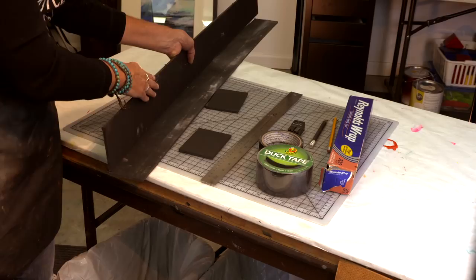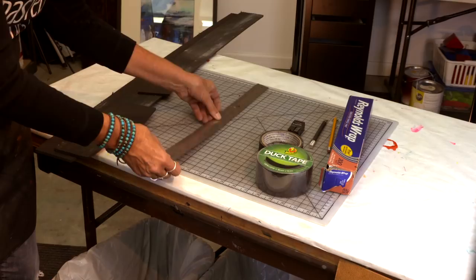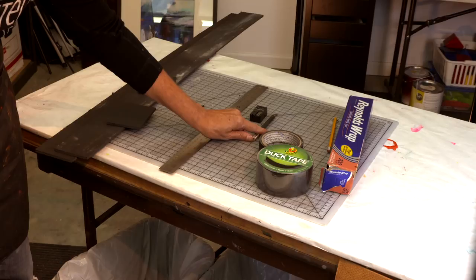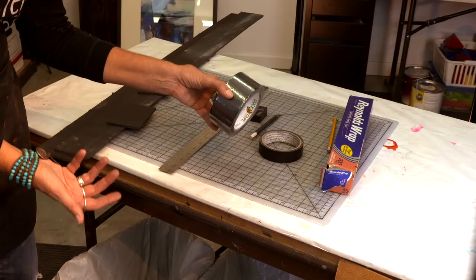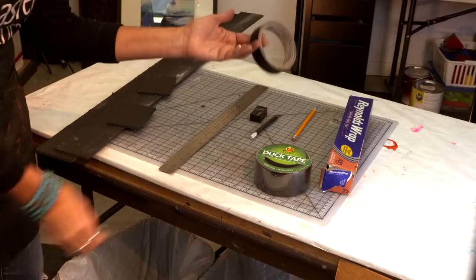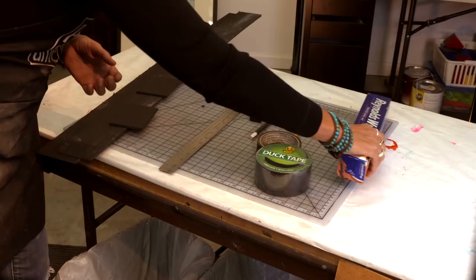A couple more things we'll be needing. You need a straight edge to cut the foam core. I highly recommend cutting foam core with an exacto knife rather than a paper cutter or scissors — this is the safest method. You'll also need some duct tape; I'm using black duct tape, but it can be silver tape depending on how fancy you want to get. You'll also need a pencil for marking, regular masking tape to help put the pieces together before using the duct tape, and lastly some Reynolds wrap — aluminum foil.